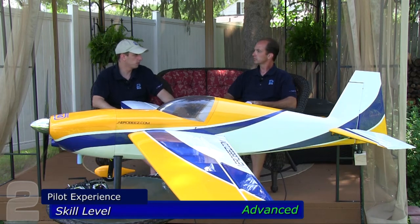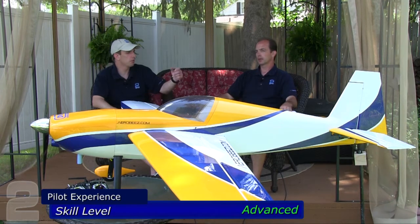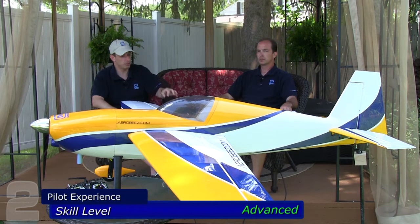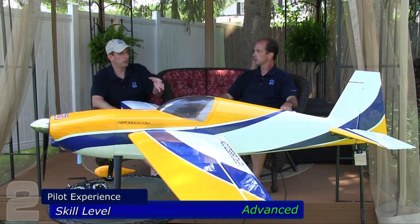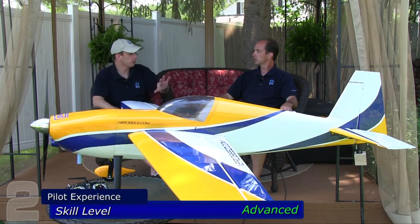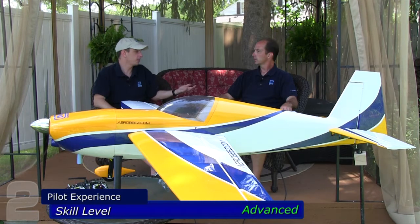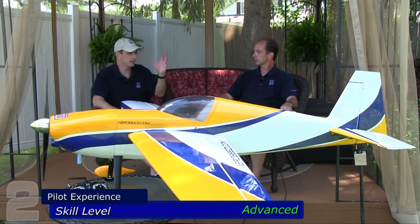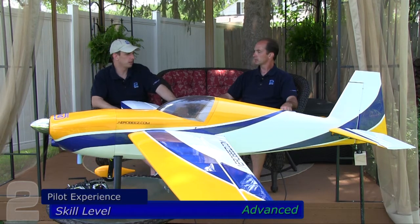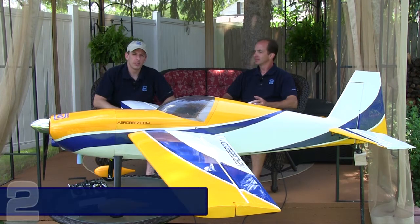Otherwise it flies like a four-channel plane — same concepts as a four-channel trainer, but as an aerobatic mid-wing airframe it'll respond on rolls very quickly. Control throw setup is key, and the directions were fantastic about deflection control and expos. We found the settings to be extremely comfortable — in fact we didn't make any adjustments from the recommended expos, which is rare. They nailed it right on the head with the manual. That wraps up our review of the Aerobeez Slick 540.